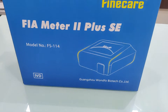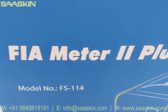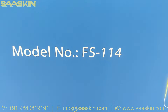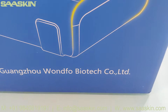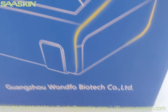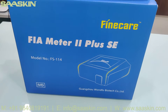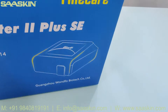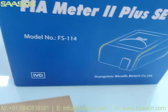Hello everybody, today we are going to see the unboxing of FineCare FIA Meter 2 Plus SE. You can see this is the model FS114. This is from Guangzhou Unfo Biotech Company Limited. This is Unfo FineCare. This is the fluorescent immunoassay meter, which is used to connect different fluorescence. Along with this machine, you get one additional kit also.